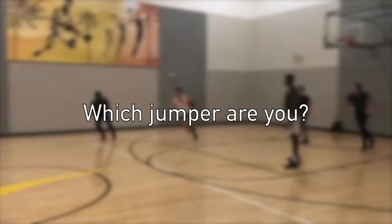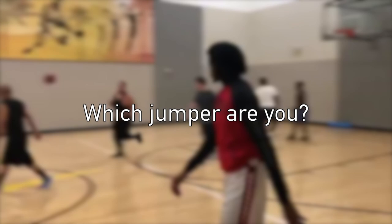So there are three main types of jumpers: we've got the speed jumper, the power jumper, and the hybrid jumper.